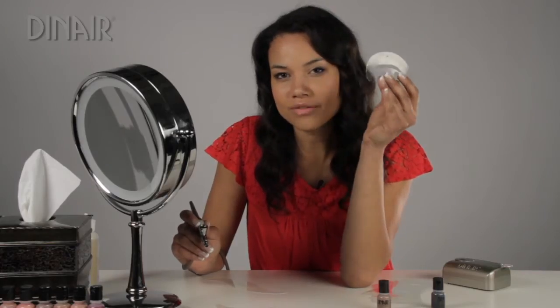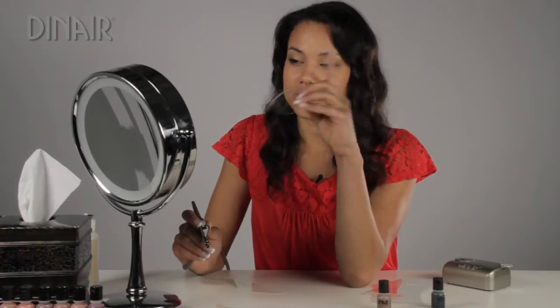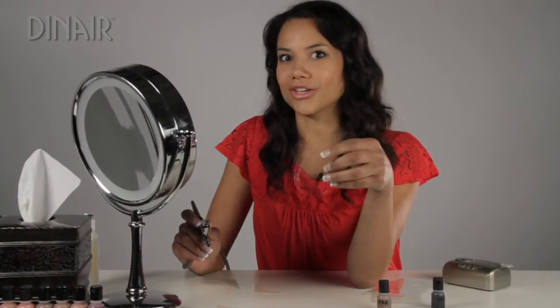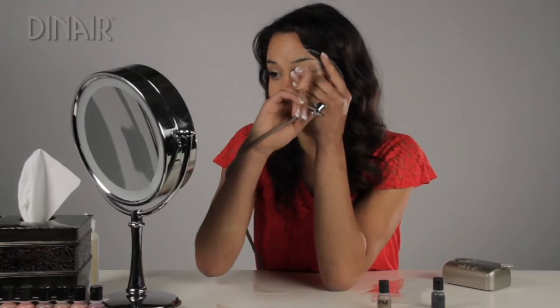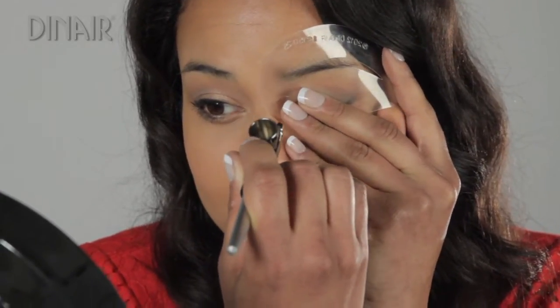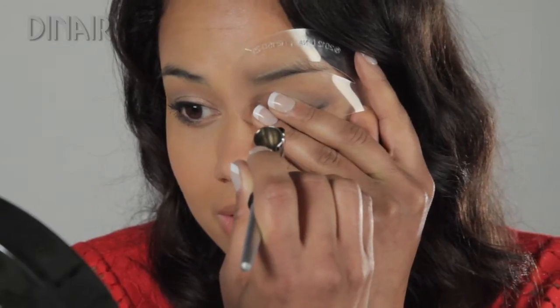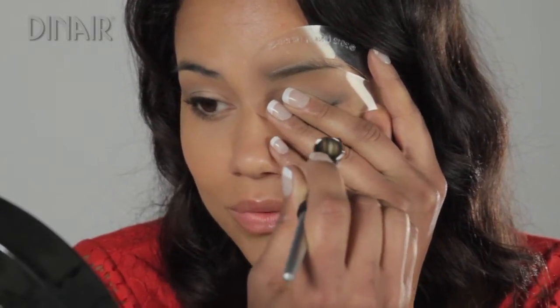If you want a softer line, you just hover it. Also, when you do your eyebrows, you only want to do half at a time. I like a harsh line, so I'm going to put the stencil actually on my skin, and I'm going to only spray to my arch. So I'm going to rock my lever and spray halfway.